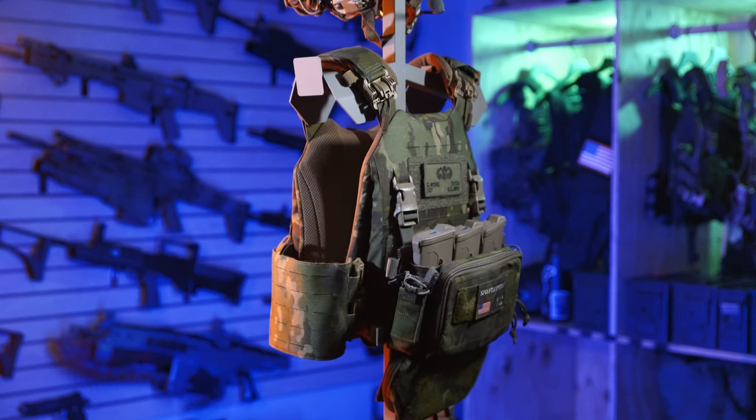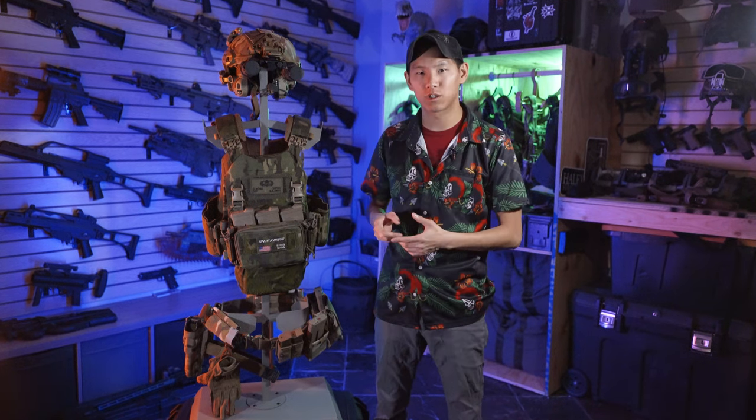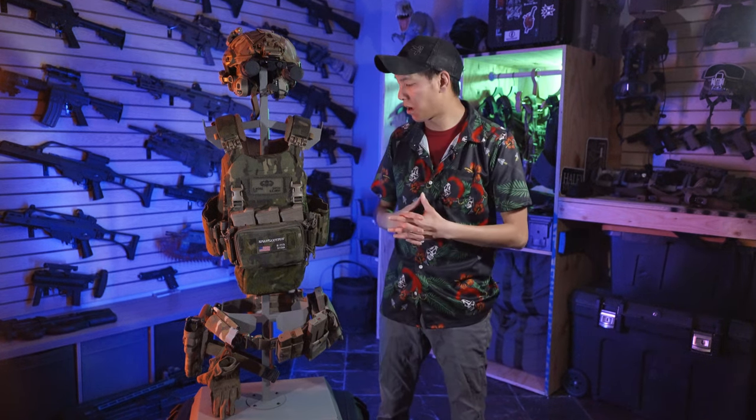Big thanks to those guys for sending those out — one for review and a couple for our showroom as well. If you happen to be in Arizona and want to see one of these in person, swing by the Haley Strategic showroom. We actually got one in black showing off the Thorax plate carrier.